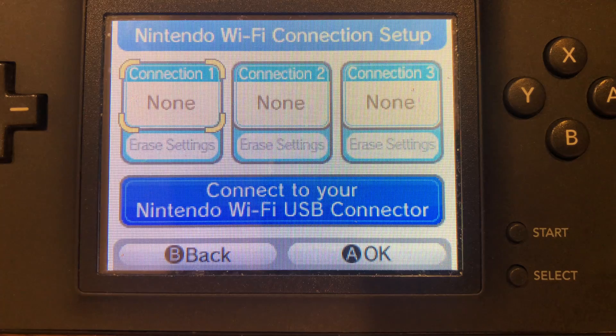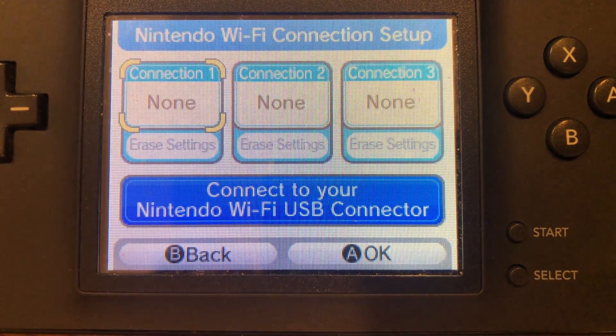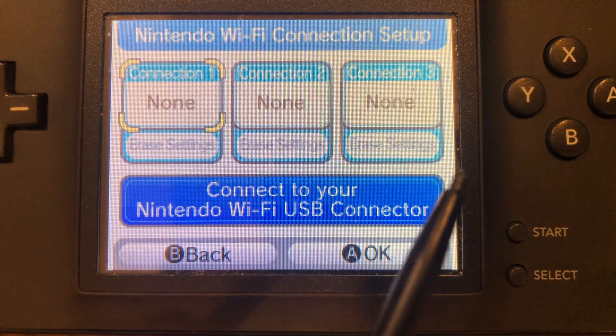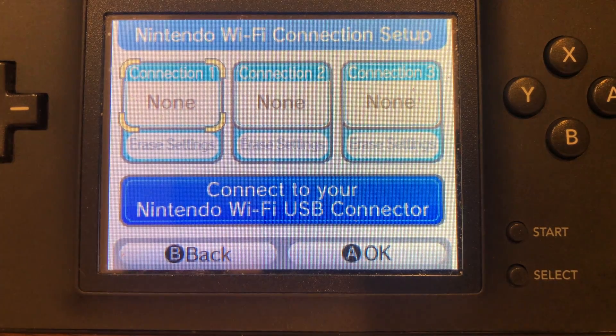Once you click onto that menu, you'll see a screen that looks like this. You may have connections in slots 1, 2, or 3. If all of them are filled up, just erase one of them. Or if you have one that's open, just go ahead and choose that one. For me, all of them are open, so I'm going to choose connection 1. Go ahead and search for an access point and you'll see your Wi-Fi network show up here.